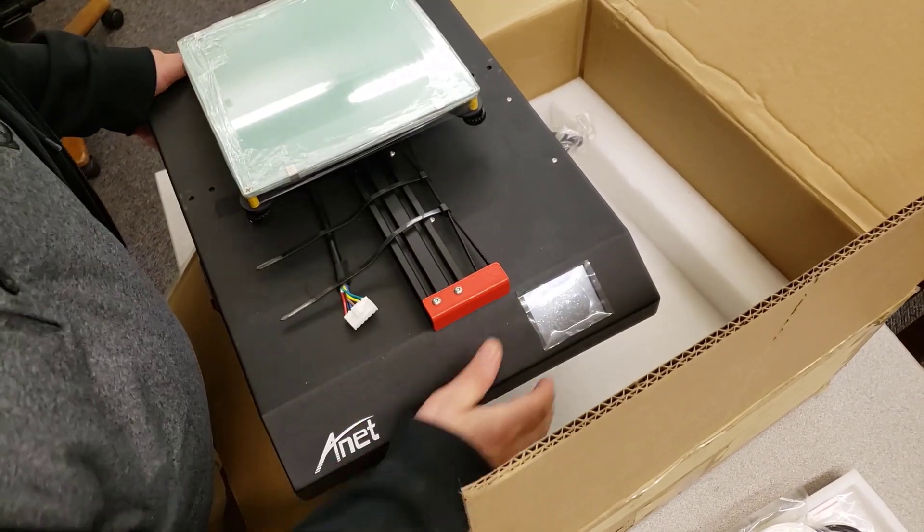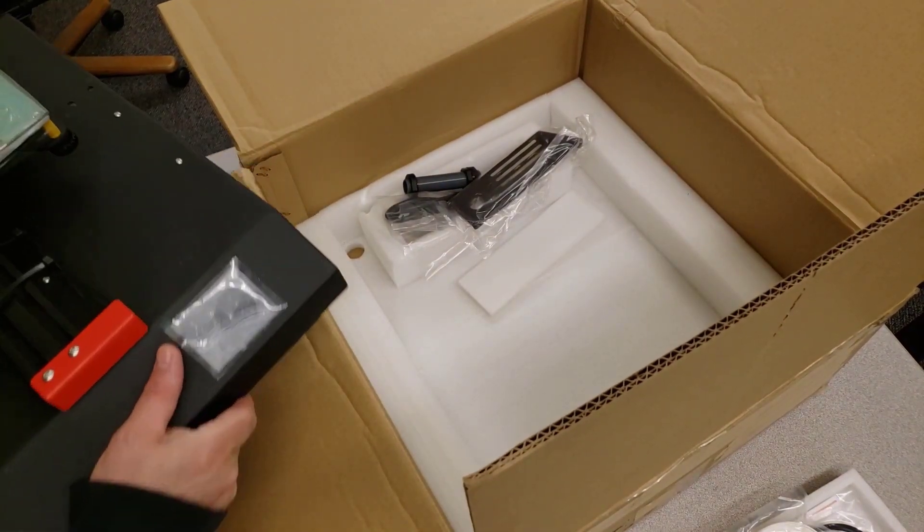A few pieces start inside. Thank you very much for helping me choose this printer. I'm excited for the build video — I'll put something together showing how it goes together and how long it takes.